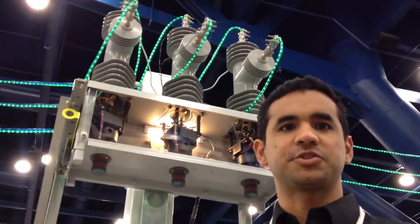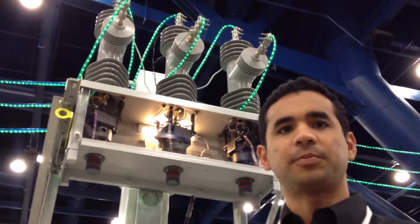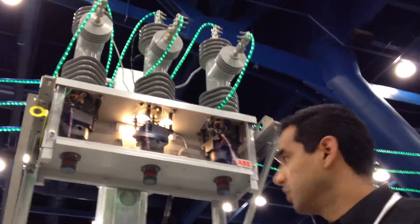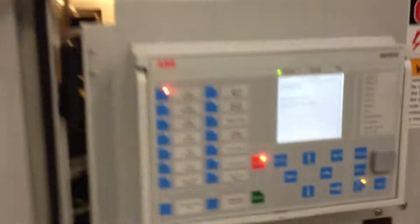It's used to protect equipment such as transformers, medium voltage drives, or anything that you need to protect in your system. The product is composed of two units: the high voltage unit and the low voltage cabinet.